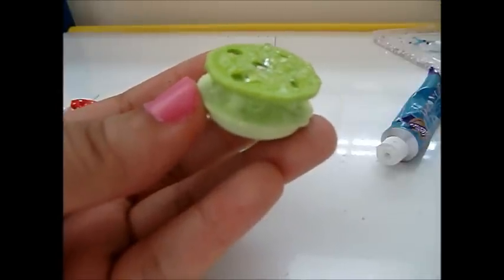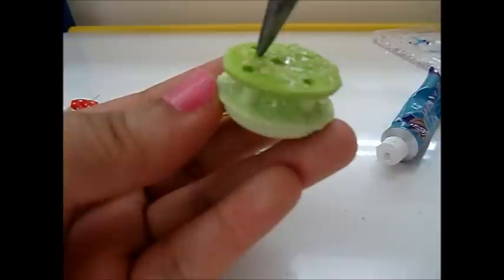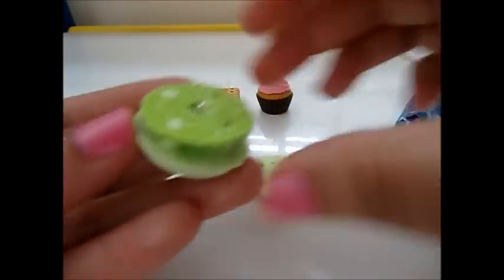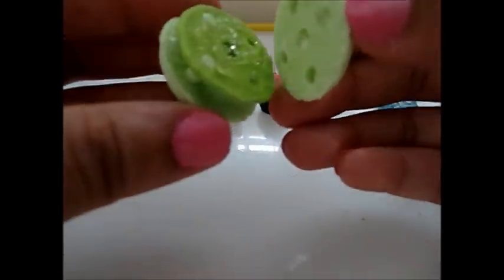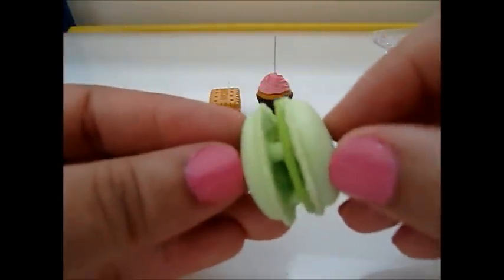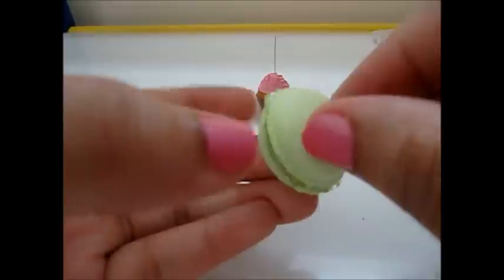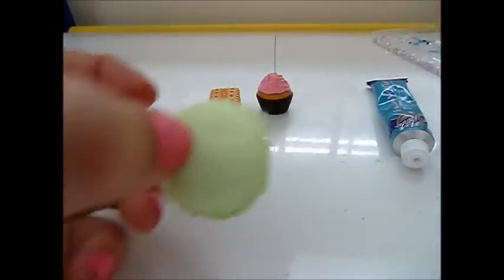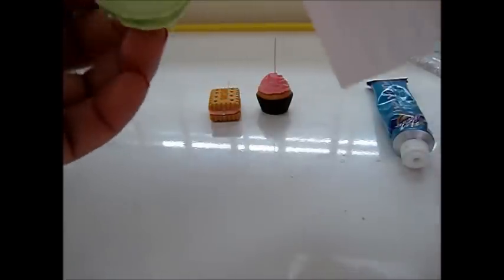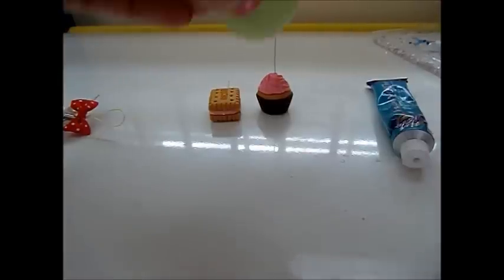You can use a toothpick or something so you don't get your fingers stuck. Put some more glue on this part - it's already sticking. Then just line it up and stick it together, press it down. Mine is just kind of oozing off so let me get some paper and wipe it off.